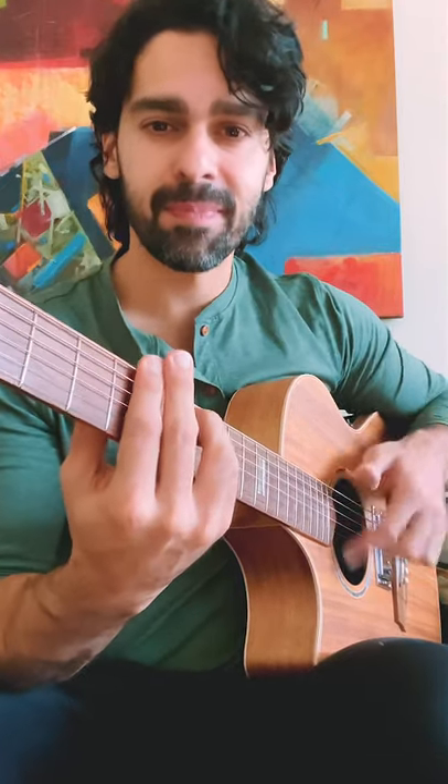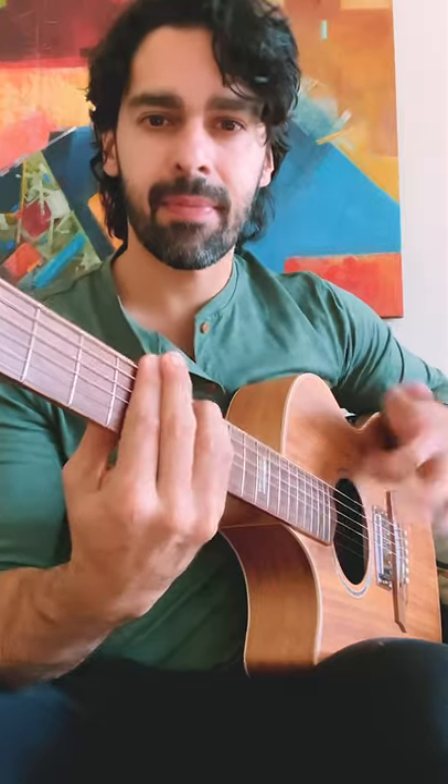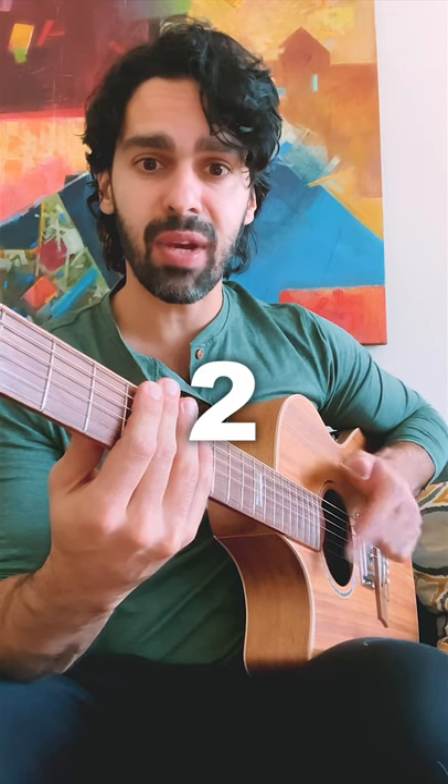Here's how you play this. First things first, it's going to be a palm mute with the flick of the index finger at the same time. It's going to be beat one — strum up for the and, down for the two, up for the and again. So we have one and two and.